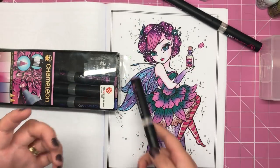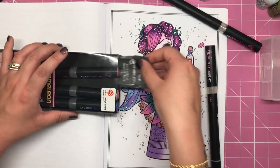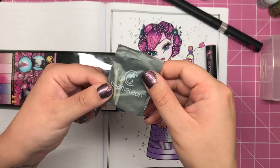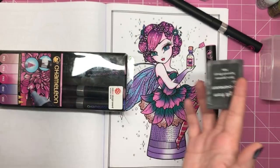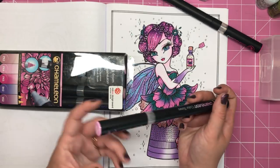And I've only used it for this page and the purposes of the demonstration. Now chameleon do give you a little set of extra brush nibs for you to change out — they only give you two with a pack of five — and they do sell these separately on their website, so you can actually get as many brush nibs as you want to replace. I just wish that you didn't need to replace them so quickly.